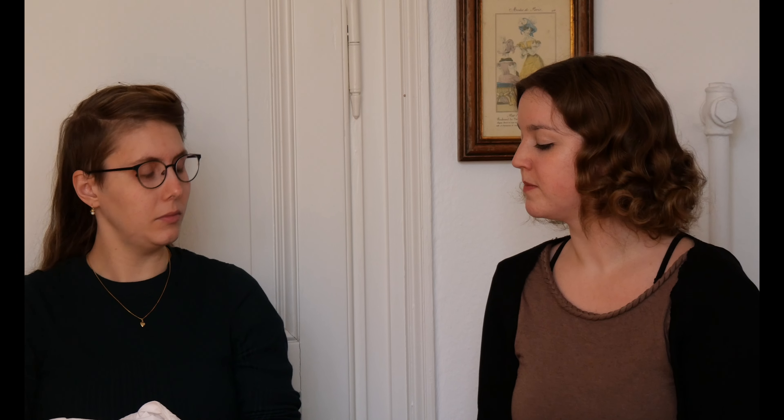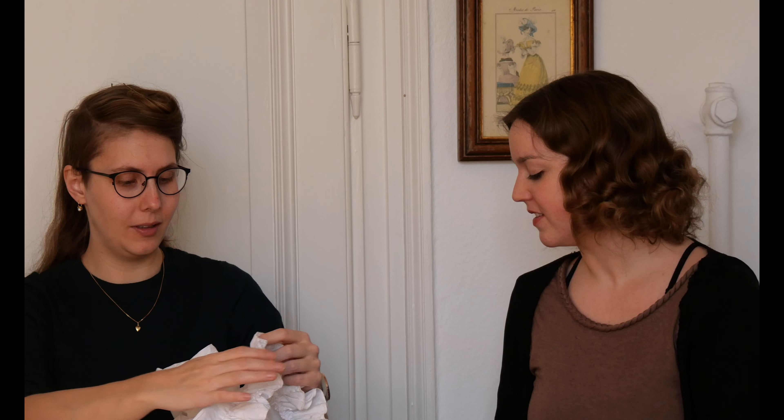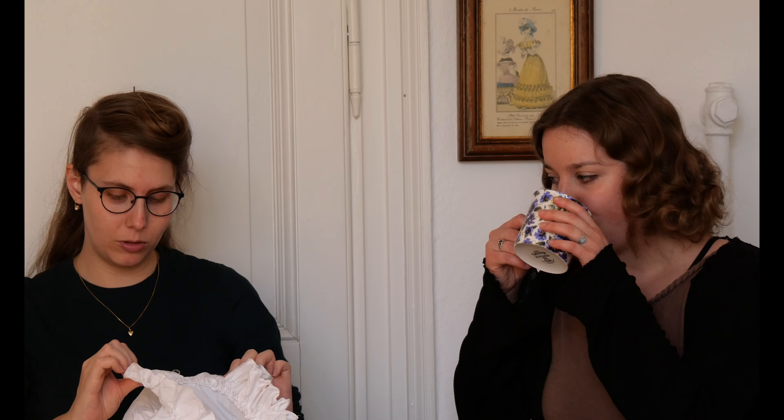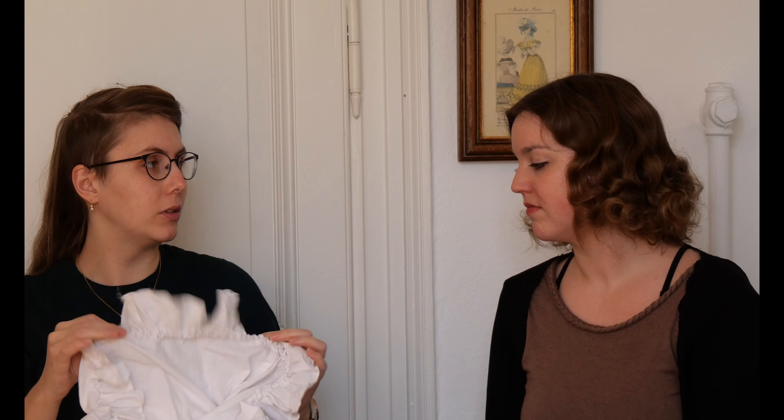It's already quite dirty because I wear it quite often, but I've washed it twice and the needle lace washes really well — no problems at all. I wash it in a gentle program. I once walked through a dirty section of the street, so you can still see some marks, but that's why we have those dust ruffles — they're meant to be replaced.